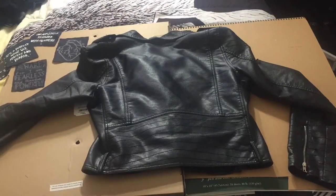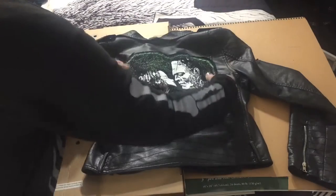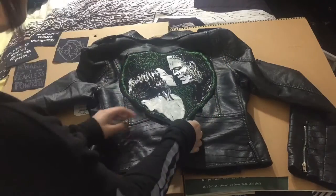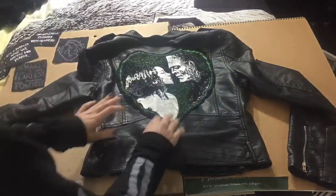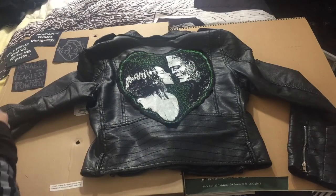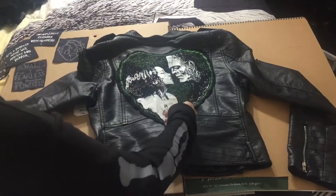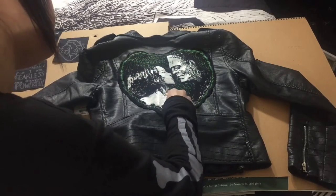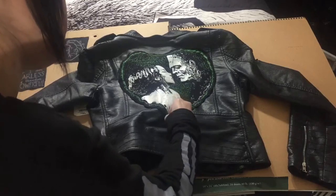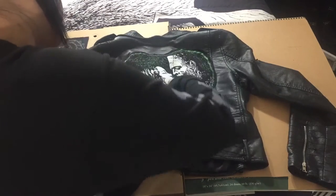For this jacket we are going to be doing a Frankenstein horror movie theme. I found this patch on eBay — it used to be part of a t-shirt. It came in a solid green color and I just went ahead and painted Frankenstein and the bride white. I felt like it would give it a good pop of color to the design and I think it came out pretty good. If you want to replicate this patch for yourself, that is how I did it, and I'll leave a link to the seller down below in the description.